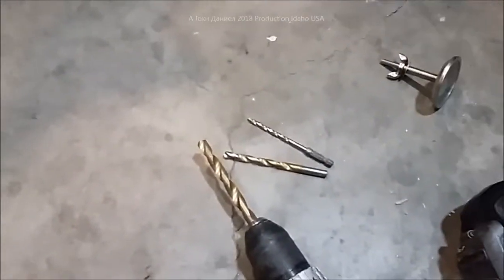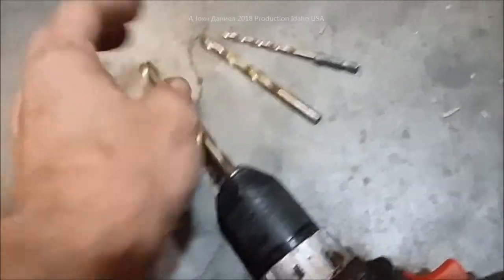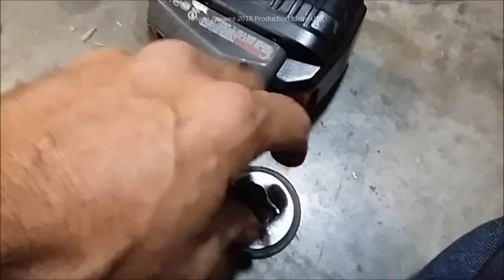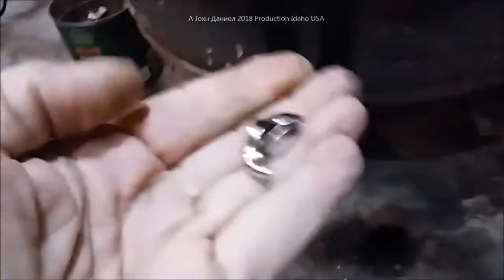We drilled it by progressively upsizing the bits — started with a quarter inch, went to 5/16ths, then drilled it with a 7/16ths to get the final size. Taking off the wing nut and the washer — you put the washer on the inside — and we'll slide it through. The hole is dead center above my door and we're going to put it in just like that.